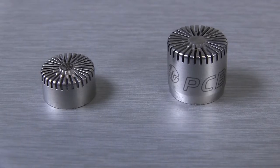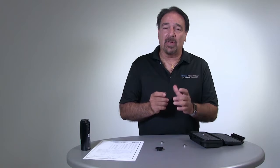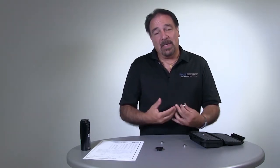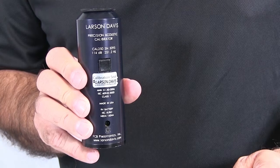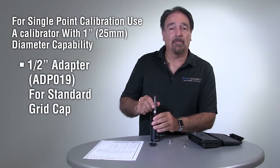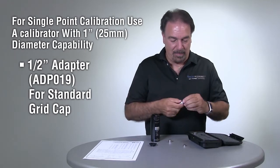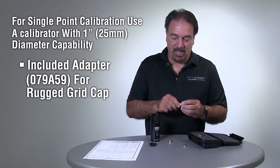PCB is the only manufacturer to offer a kit or rugged microphone system with random incidence microphones — a 378-C20 system. The reason why there's a cal adapter is that the rugged grid cap is larger than a standard grid cap, making it not IEC 61094-4 compliant. All the specs for the microphone and pre-amplifier meet the standard, but because the size is bigger, it doesn't meet the standard. Not only PCB, but any other manufacturer who has a rugged grid cap or a larger diameter microphone doesn't meet the standard. So with a standard calibrator — whether it be a sound level calibrator or pistonphone that has a one-half-inch opening — you can calibrate the unit. But because the rugged grid cap has more mass and more material to protect your delicate diaphragm, it does not fit into a standard half-inch opening.